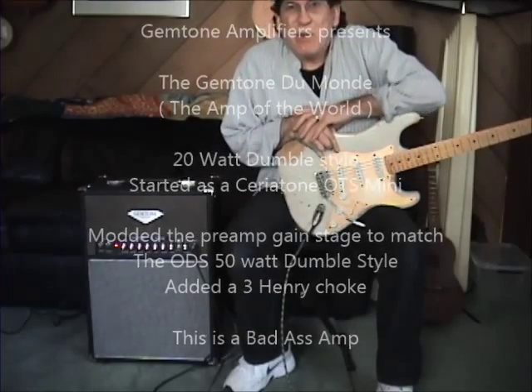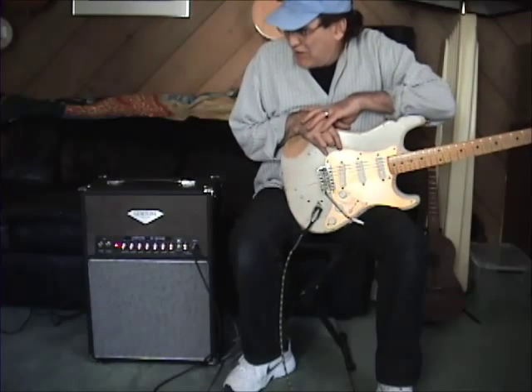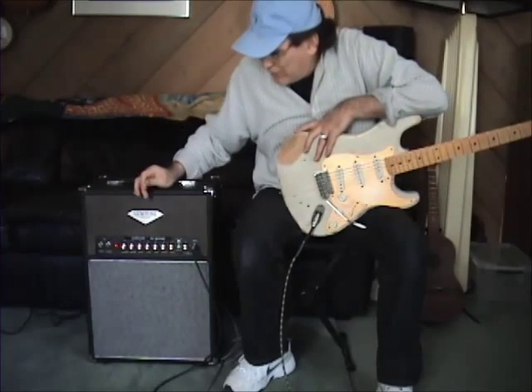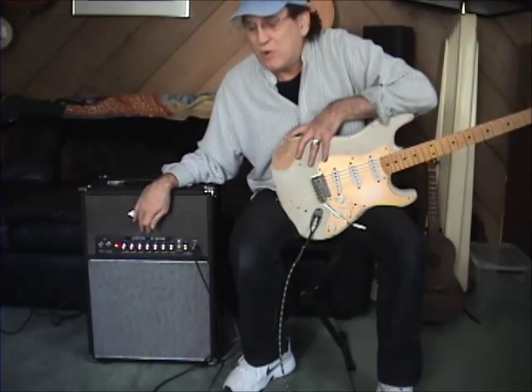Hey, Bob McGilpin here with Gemtone Amplifiers, and today we have something really, really special. I call it my Gemtone DuMonde — it's the amp of the world.